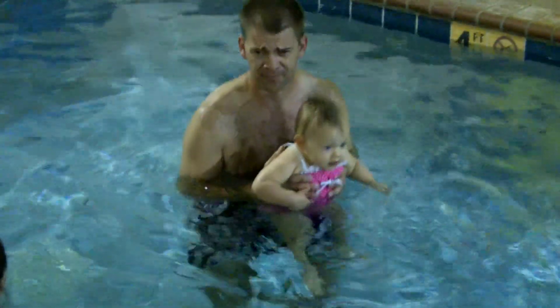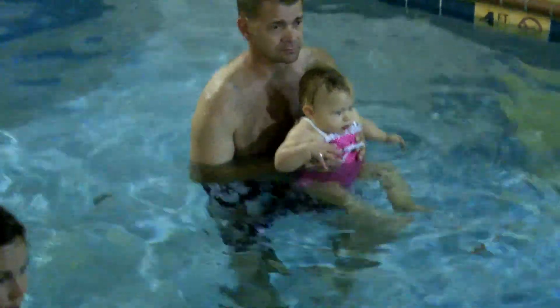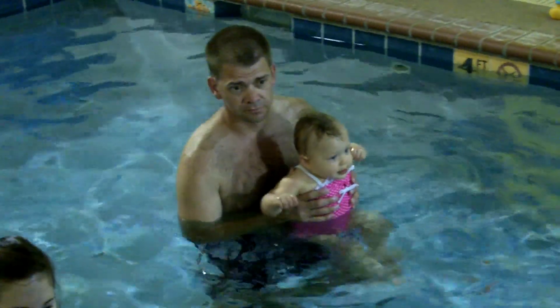One, two, three. Get your toy started. It's time to battle on the side.